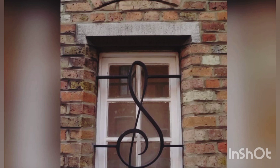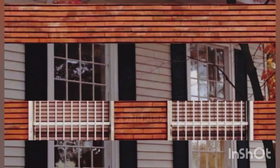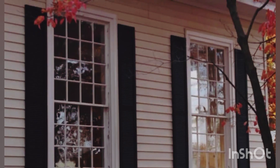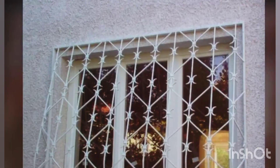Wooden grills add softness as well as an element of warmth within the home, but do not provide adequate security compared to metal grills. Pros: Wooden window grills are only used as an aesthetic element for low-rise buildings. Here, wood is used to create an interesting design feature on the cantilevered window of the building facade. Cons: Wood has the tendency to rot, get attacked by termites, and may splinter over time. Additionally, wooden elements require a lot of maintenance and need to be sealed at least once every two years.